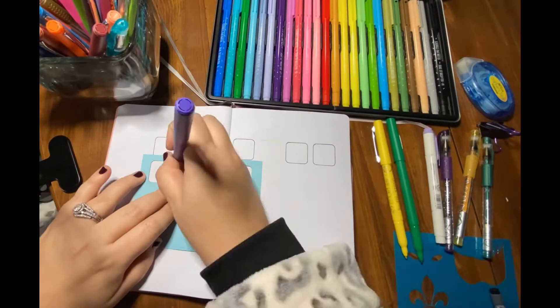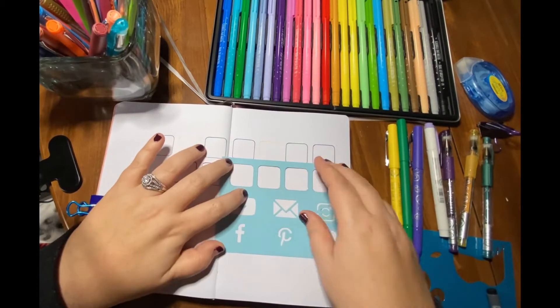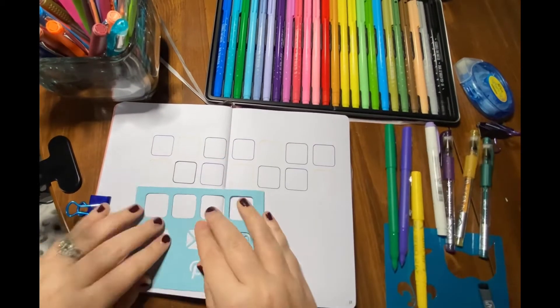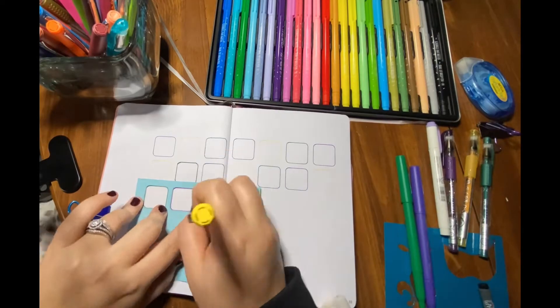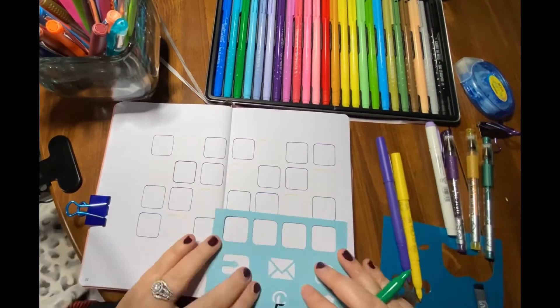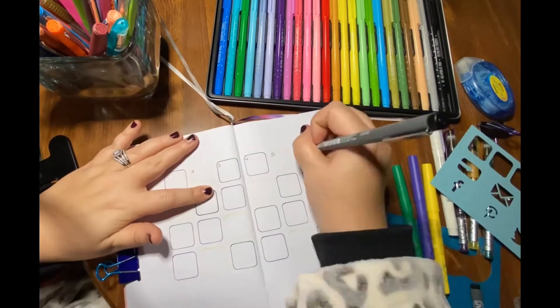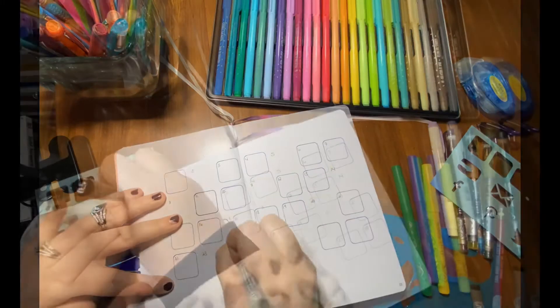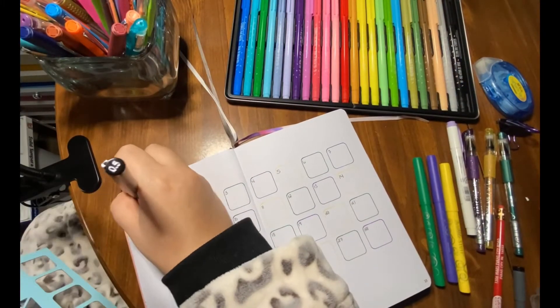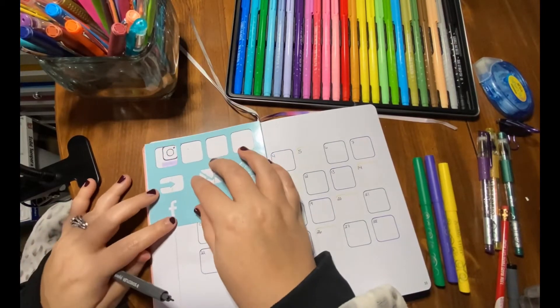On the next page I did a calendar. I did each of the little boxes in one of the three colors. The yellow is so hard to see — it looks all right up close but in the video it's hard to see. I went through and did that with my little pocket stencil, and then I did my social media tracking on the left-hand side of the page using the social media and weekly stencil.